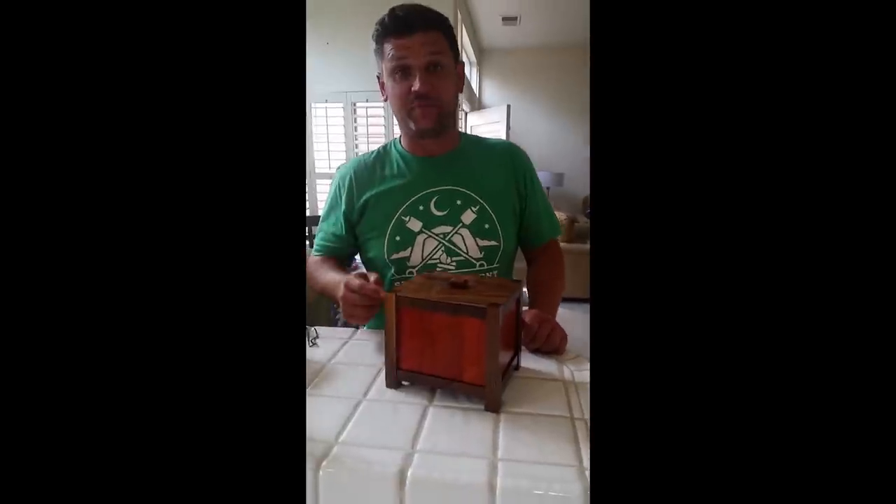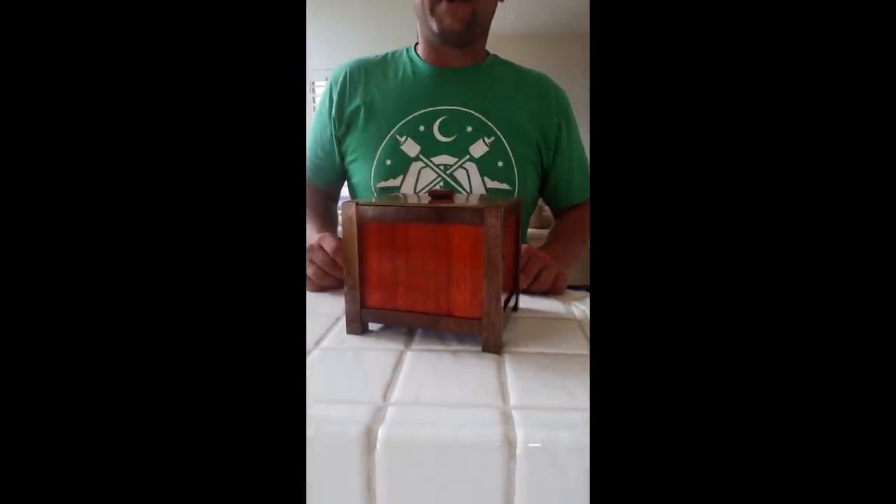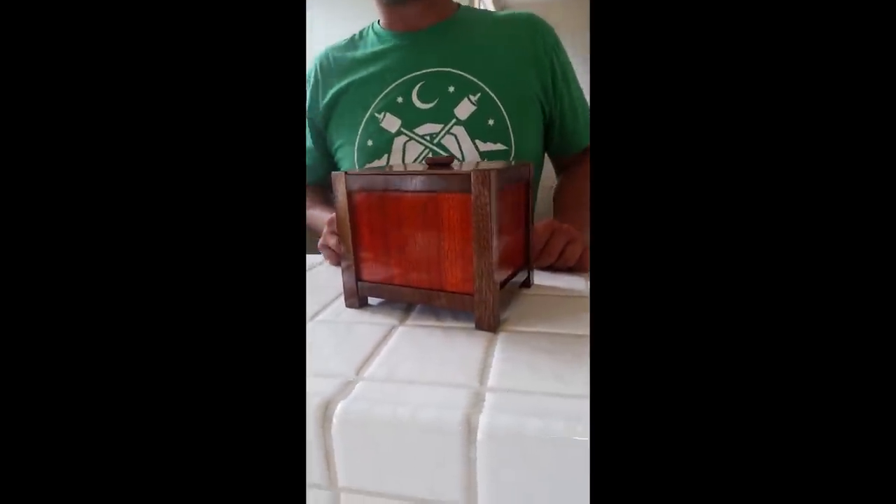Hi, I'm Jonathan Katz-Moses and today we're gonna make some art. Katz-Moses here. I just finished this Asian style memory box for my friends for their wedding. This was inspired by Jay Bates who, if you haven't checked out his channel on YouTube, is an incredible builder.